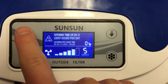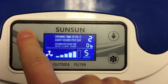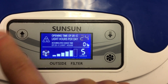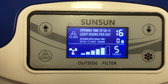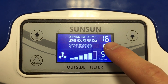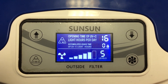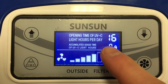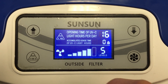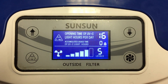You can have the UV light turn on for two hours during the day, 4, 8, 16, or 24 hours a day. The number below the amount of hours that your UV light will run will tell you the total amount of hours that your UV light has been running, and the manufacturer suggests that you switch the UV light every 8,000 hours.